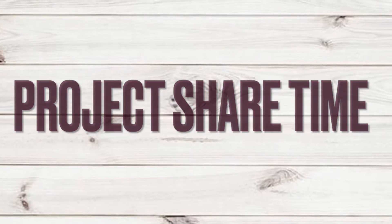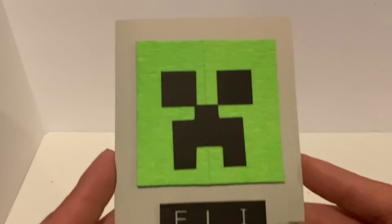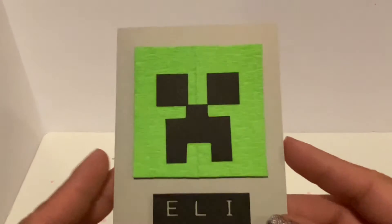I'm super excited because I have a project share, and I haven't shared in a while. I made this card for Eli, and he's a gamer, so I hope he likes it.